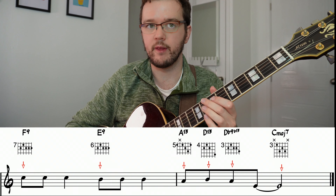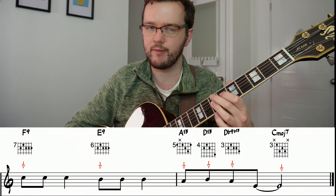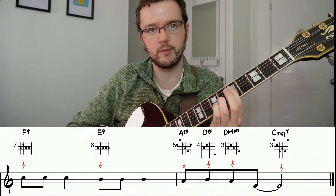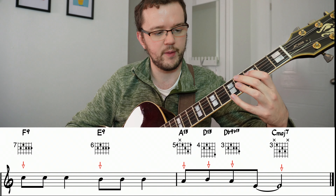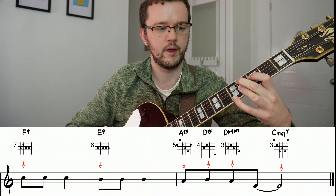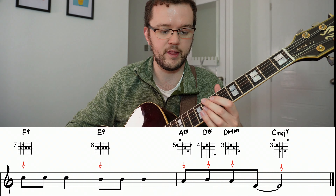If you did that correctly, then the first chord should be an F9. The second chord should be an E9. The chord after should be an A13. The chord after that is a D13. Then the chord after that is a Db7 with a b13. And then finally that Cmaj7 chord. So that played in time.